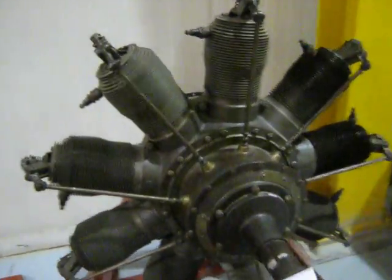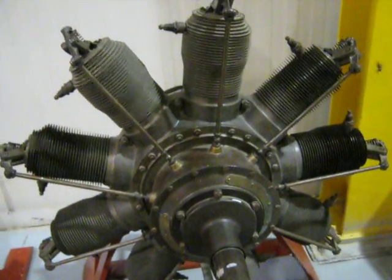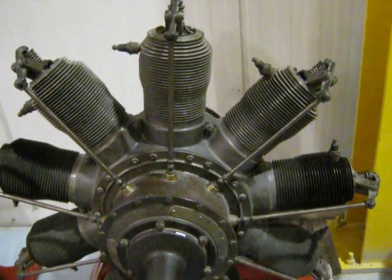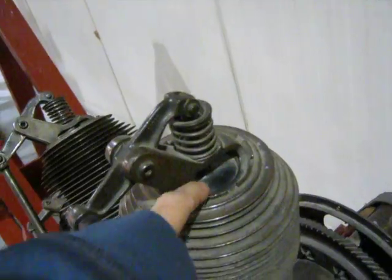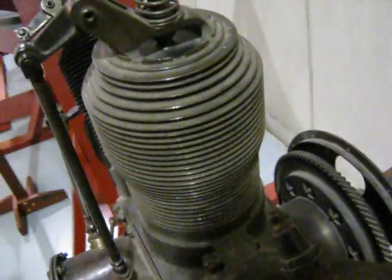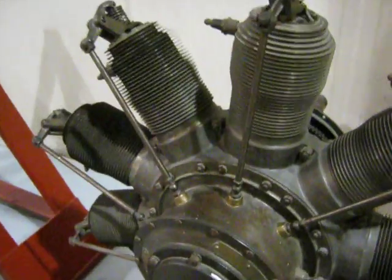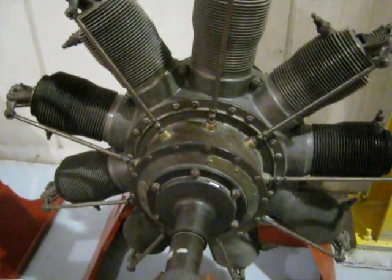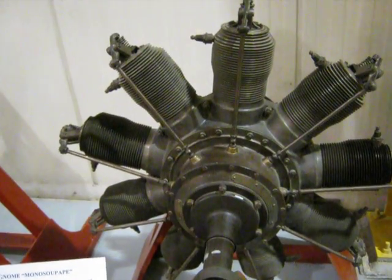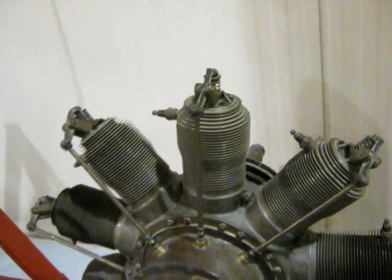Over here we've got a Gnome Monosoupape. Some of you may remember the Monosoupape-type rigs I made — I call it the Mono. It's got just one exhaust valve, pushrod-operated. It uses inlet ports to breathe through the hollow crankshaft. Believe it or not, it is a four-stroke — it uses a modified four-stroke cycle to allow the use of intake ports and an exhaust valve. Kind of a unique beast.